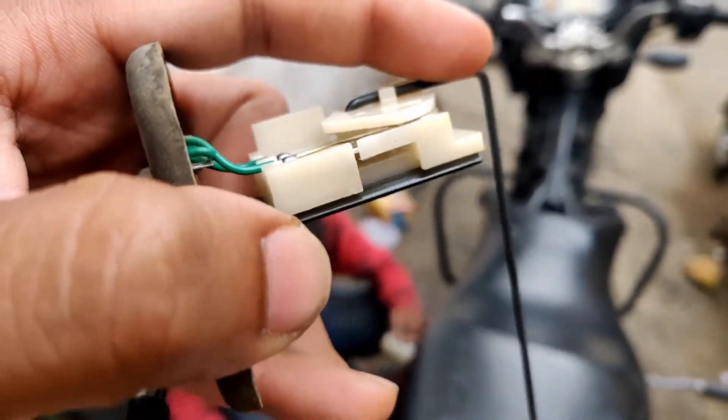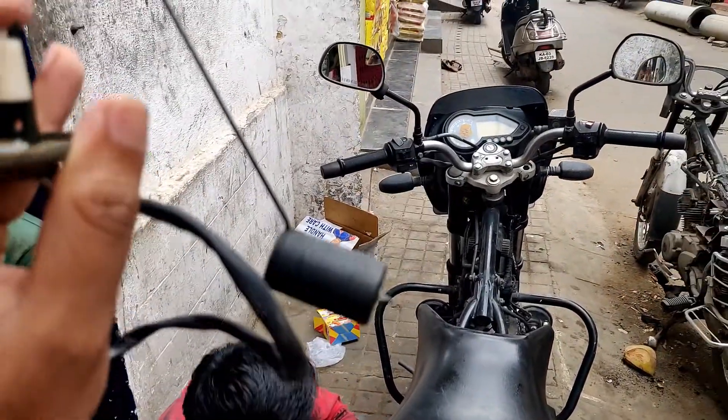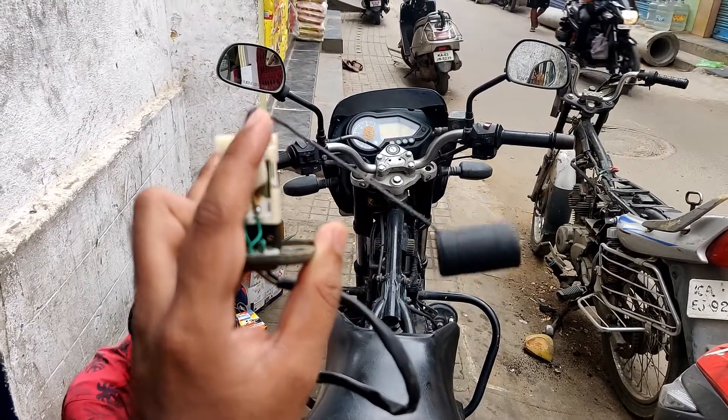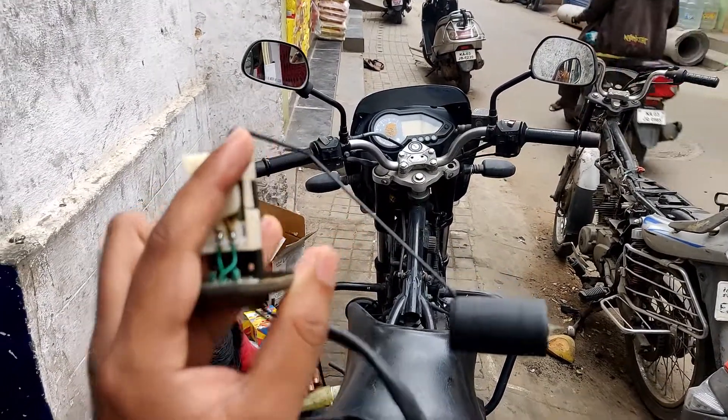That is how the sensor works — how it floats in the tank. It floats down as the fuel level drops.